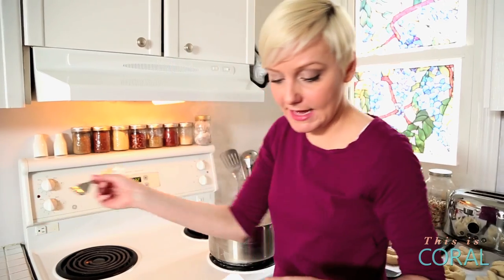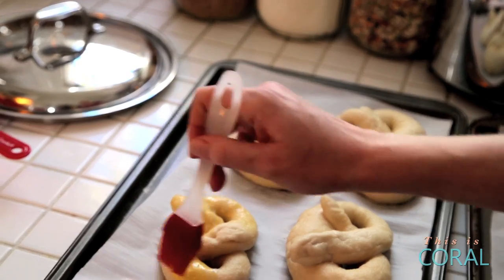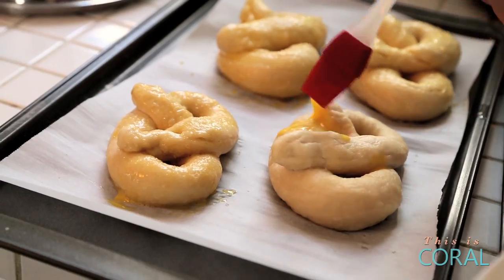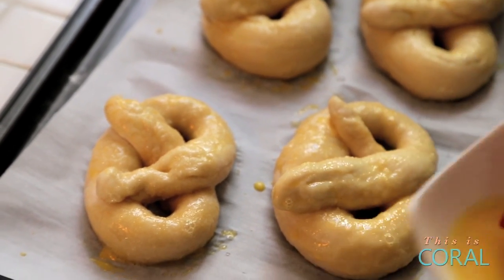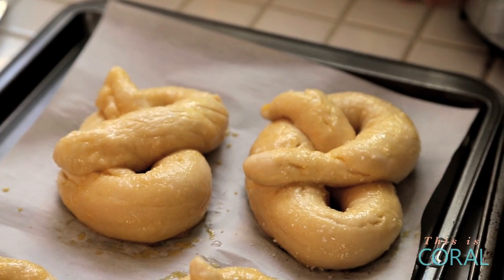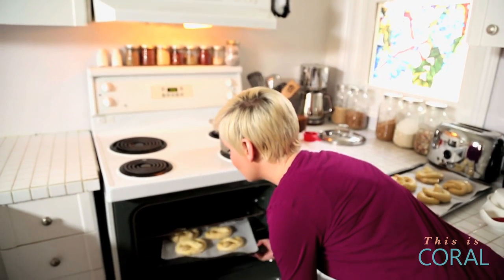Now it's time to do our egg wash. All I've done is added a tablespoon or two of water and one egg yolk — we're just going to mix this up a little bit. This is going to be enough wash for all eight of our beautiful pretzels. We're going to top them with some delicious kosher salt. And in the oven they go at 450 for about eight to ten minutes. Just keep an eye on them, and once they're golden brown, pop them out and they are ready to eat. About halfway through your baking time, you should swap out your baking sheets to make sure that your pretzels are cooking evenly all the way around.